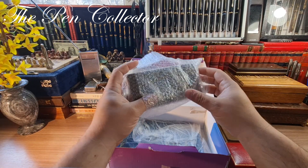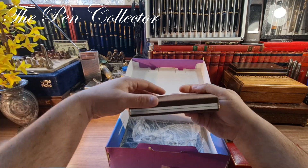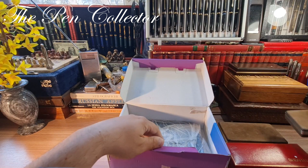I have here another one. It appears to be the same style as the other Waterman box, so I'll put this here.